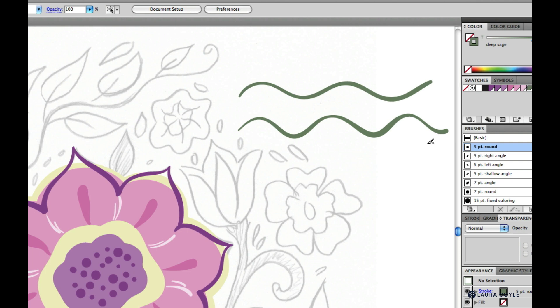A round brush is very versatile, but for a long line like this vine, I want to try and draw it in a single stroke. Sustaining a long line while varying the pressure back and forth is a little more challenging. That's why an angle brush might be a good choice — a brush with an angle gives you a more ribbon-like, varied line regardless of the pressure, just by virtue of the angle.